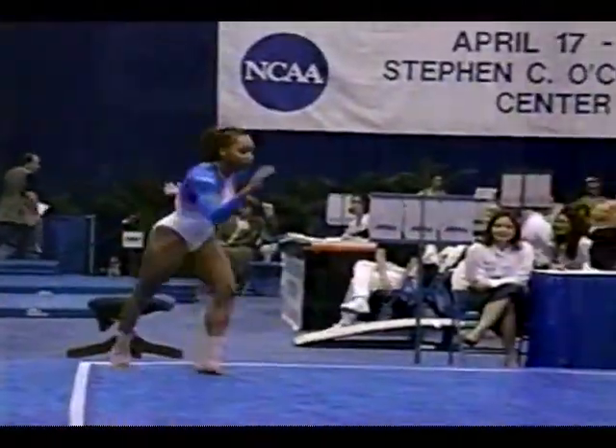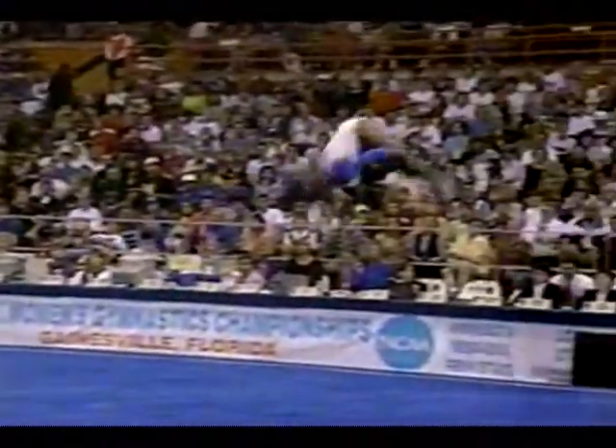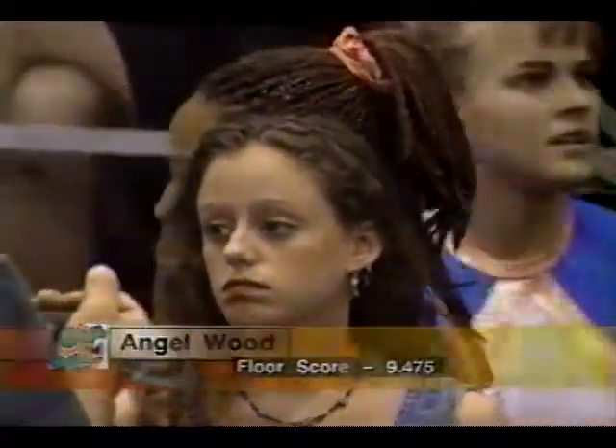One major mistake for Julianne in this one. Usually you worry about the gymnast under-rotating, but she actually has too much momentum. As you can see, she over-rotates, which causes the problem. And Wood scores a 9.475.